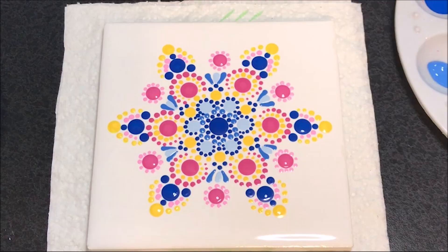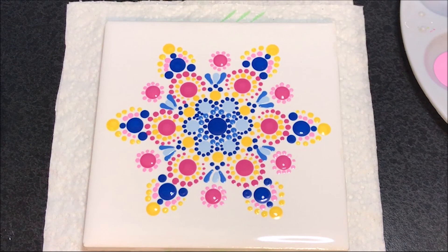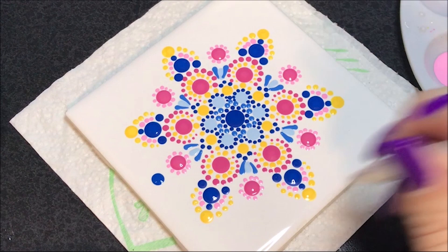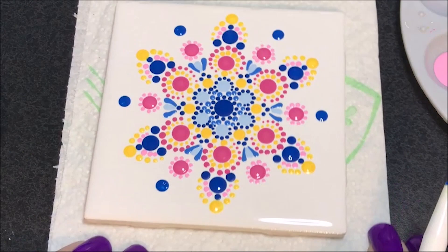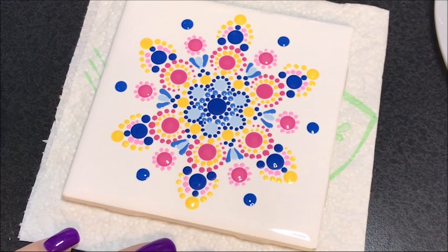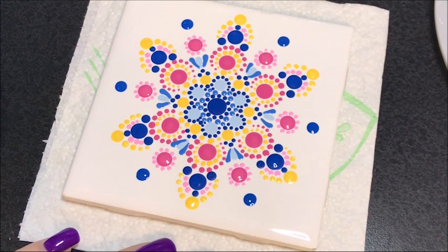Now I want to kind of join. I think I'm going to go with the number 9 with the darkest blue color and I'm going to go out from these just a little ways. Now I'm going to go to the number 3 with that same blue color — I'm going to join these. I'm going to start at the dot that's furthest out and go up to that other blue dot.